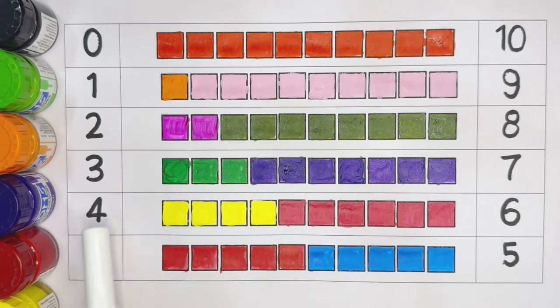Green color. Four: one, two, three, four. Yellow color. Five: one, two, three, four, five. Red color.